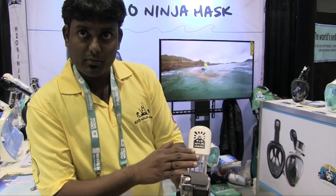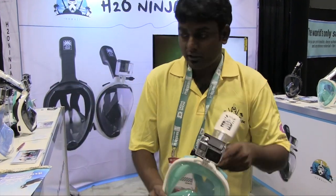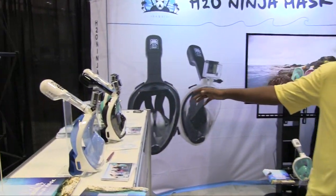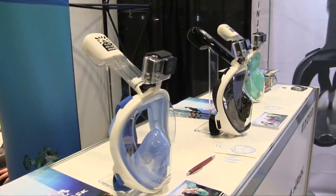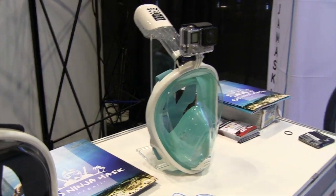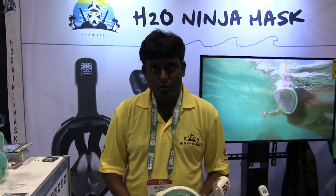You can find more information about our H2O Ninja Mask. It comes in four different colors — blue, black, and green — and two different sizes: small and large. For more information, log on to www.h2oninjamask.com.